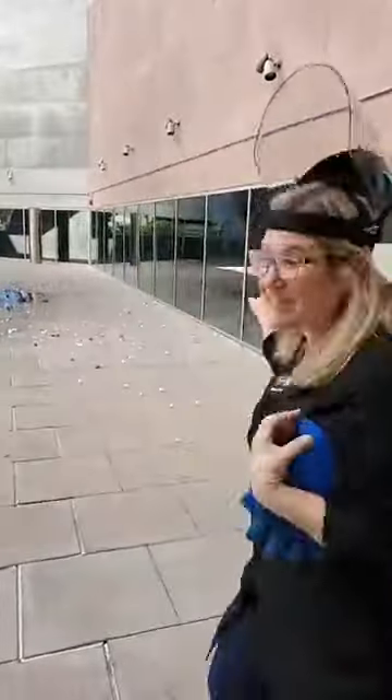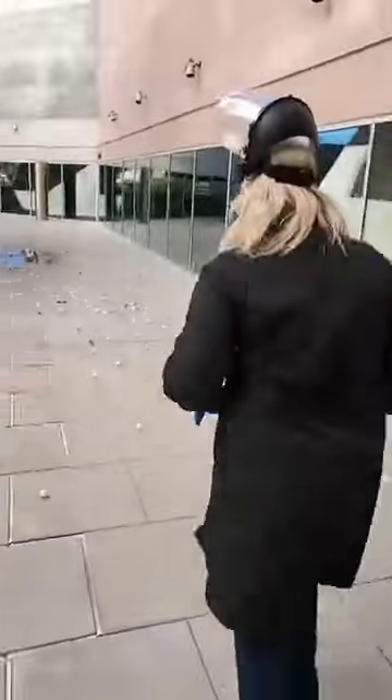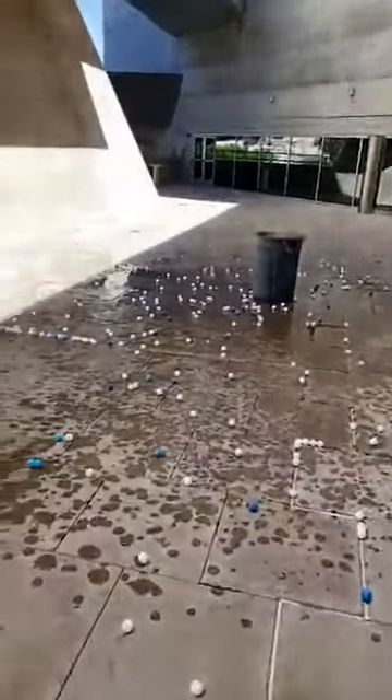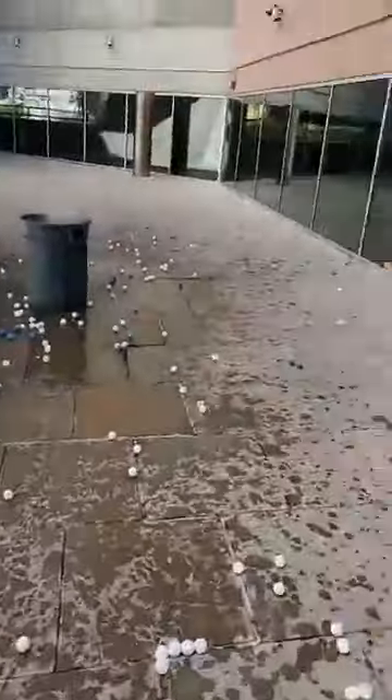And that's how you put a hundred ping pong balls in the air at once! Let's go check it out, let's see what happened. You can even see that fog right up close. It was really, really loud, right?